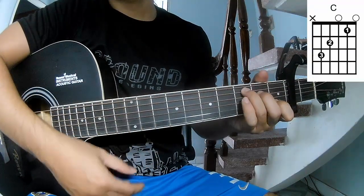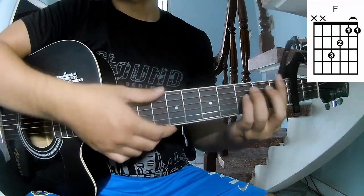The chords of this song are C, E, A, Am, F.